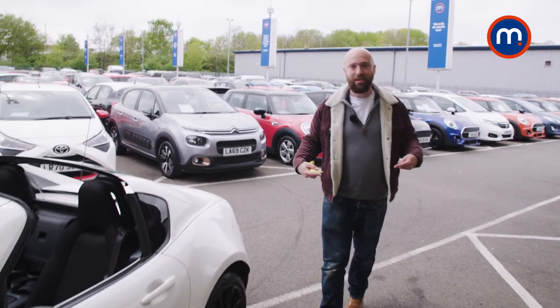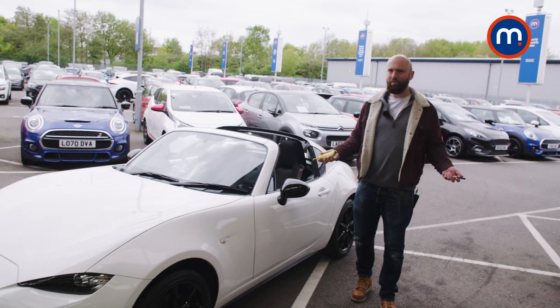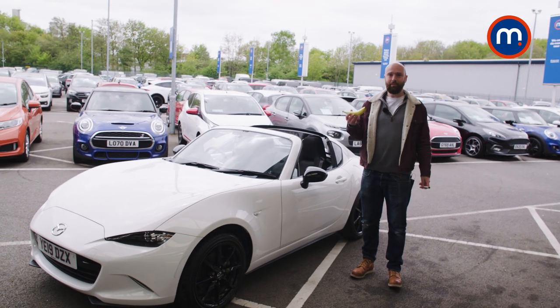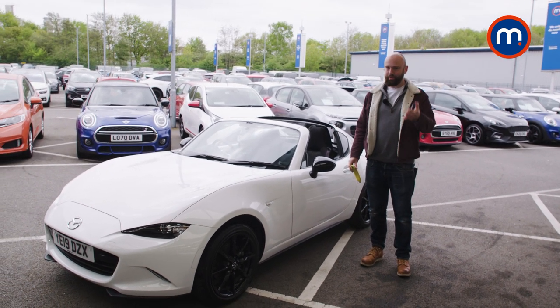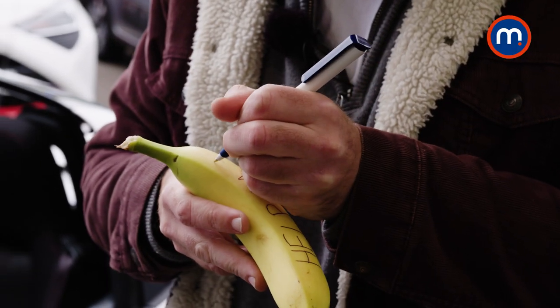Hello and welcome to Motorpoint. I'm Tim and this is a Mazda MX-5 RF. It's sort of the automotive equivalent of riding on a banana with a biro — it doesn't really serve any practical purpose other than being fun and a reminder that life shouldn't always be serious. I'm going to give you a minute to go away and find a banana because you're going to want to try this. It's amazing. And then we'll get going with a review.